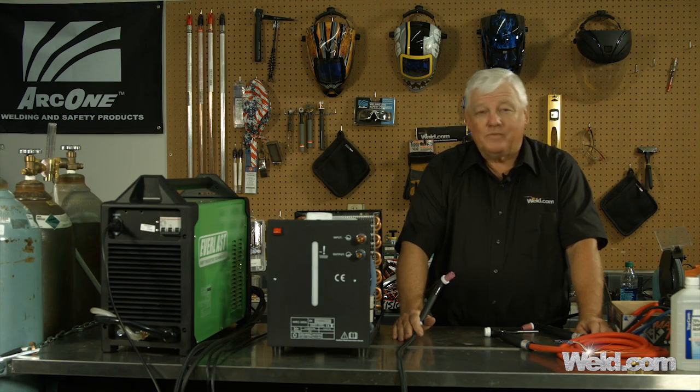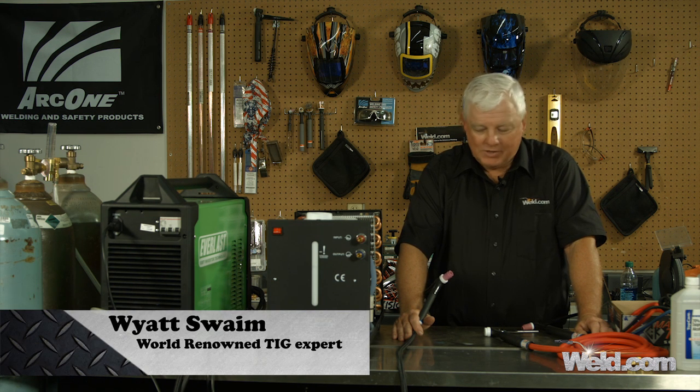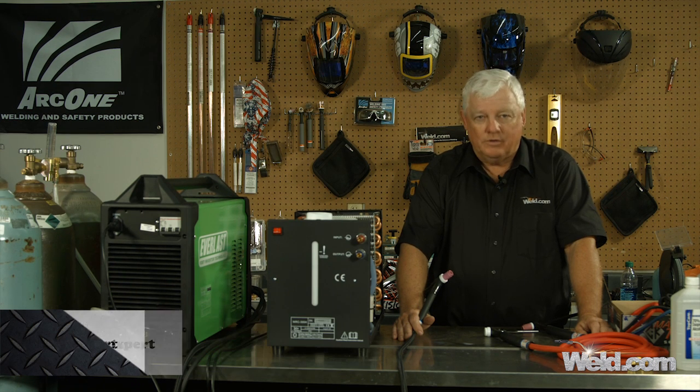Hey, welcome to Weld.com, home of TIG Time. I'm Mr. TIG, and we're back here at the set to show you some changes that we think you may want in your welding system.